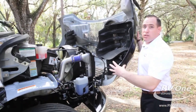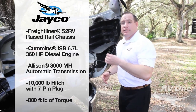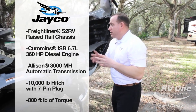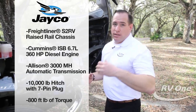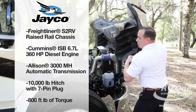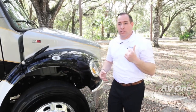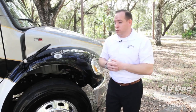This unit is also powered by the upgraded ISB 6.7-liter Cummins diesel engine — 360 horsepower versus the 340 horsepower that some other brands put on there. You're also going to have 10,000 pounds of towing versus five or seven that some other brands offer, and an upgraded 800 foot-pounds of torque versus 700 foot-pounds on most brands. That's going to be what gets you up and over the hills in those critical times.